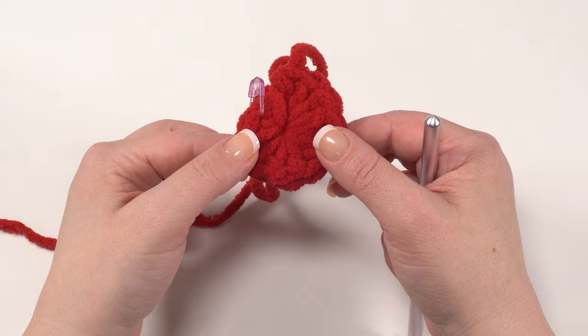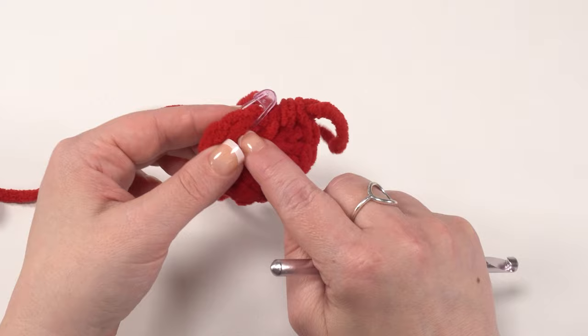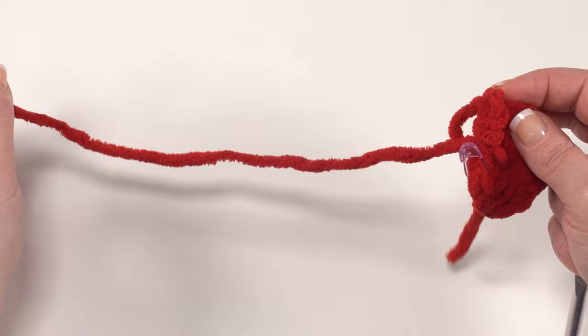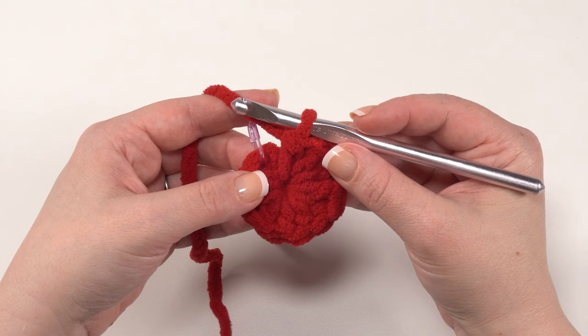If you are making the polka dot portion of your Ladybug Squish, round one is the only round you need for each polka dot. Just break your yarn, use a yarn needle to sew it to that first stitch, and leave a nice long tail so you can sew it to the body of your squish. If you're making the other pieces, keep going.